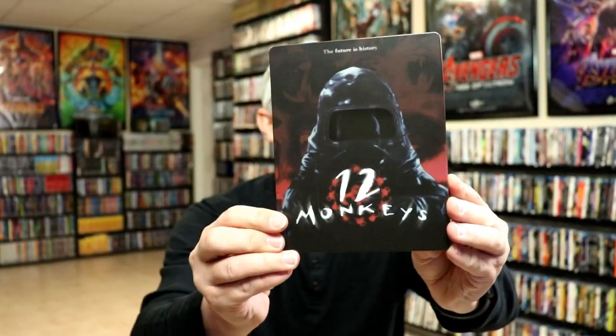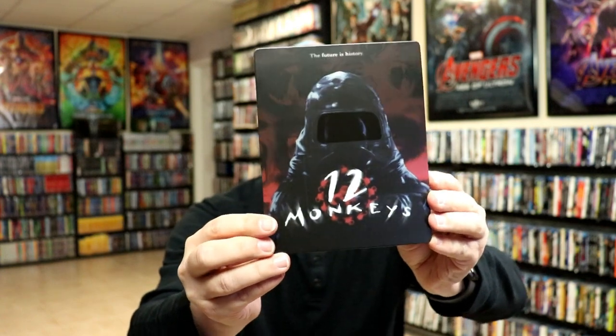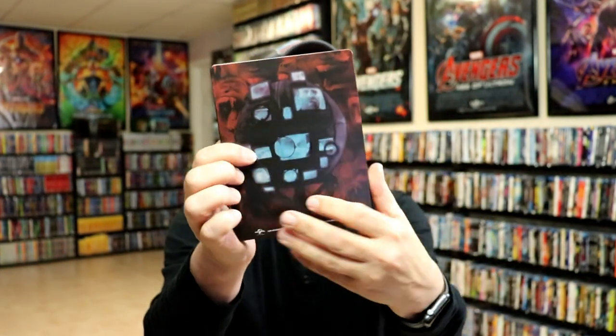I've got the wrapper off and the J card removed. Here's the front of the Steelbook. Got a lot of spot gloss on it. Looks really nice. And here's the back.